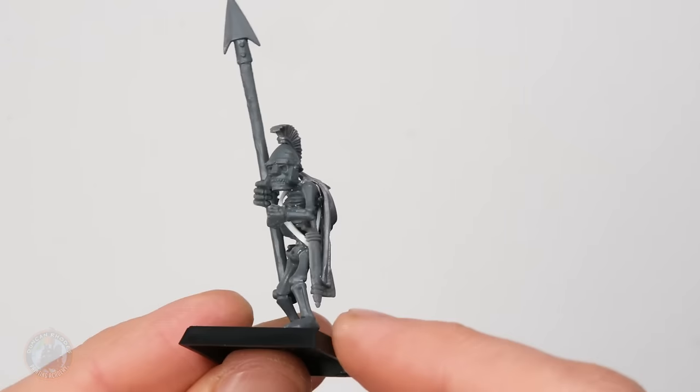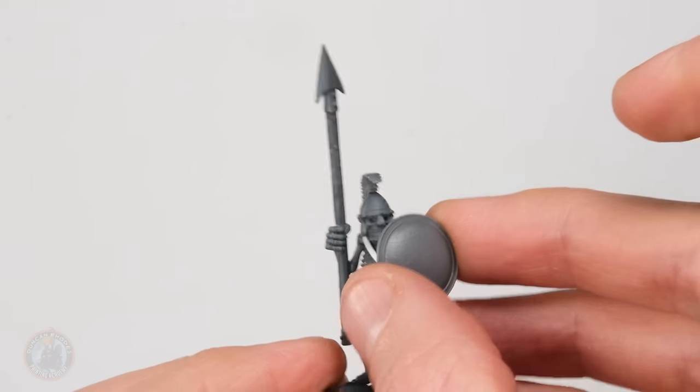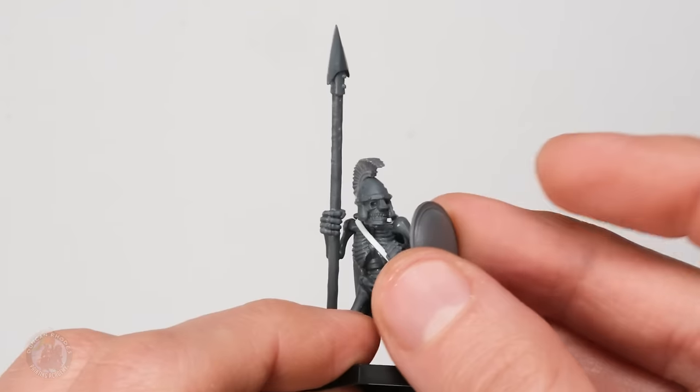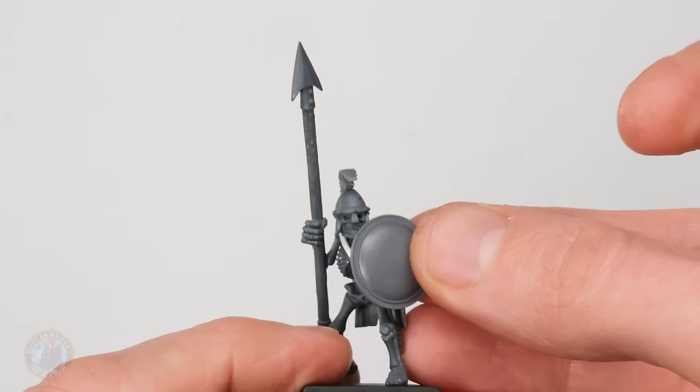The head is now glued on including the plume, and it's really looking the part. All we've got to do now is stick on the shield — do bear in mind there are little ribbon details on the back of it, so make sure they're pointed downwards when you glue it on. Then it's time to start painting, so I'm going to undercoat him with some Zandri Dust spray and once he's dry we'll come back and start painting.